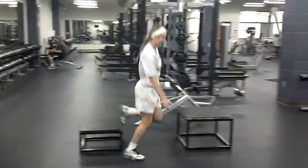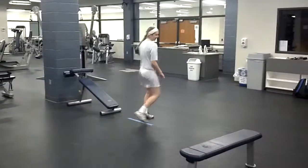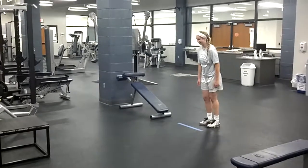Let's go one more time through. Stick the landing and make sure you pose afterwards — especially if you're in a public gym and nobody knows what you're doing.